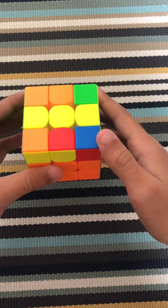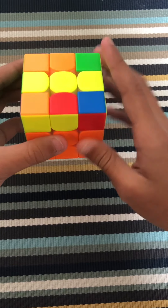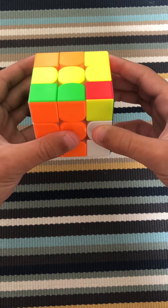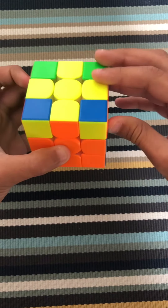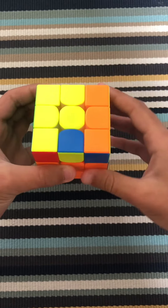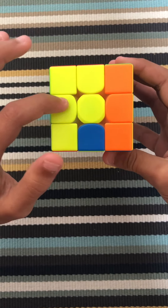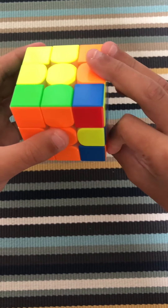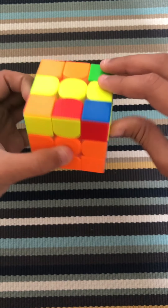There are four cases you could get. The first case — if you get that, you just do the algorithm once: F, R, U, R prime, U prime, F prime. Another case you could get is the L shape. To do that, you must face it in the correct position and do F, R, U, R prime, U prime, F prime.